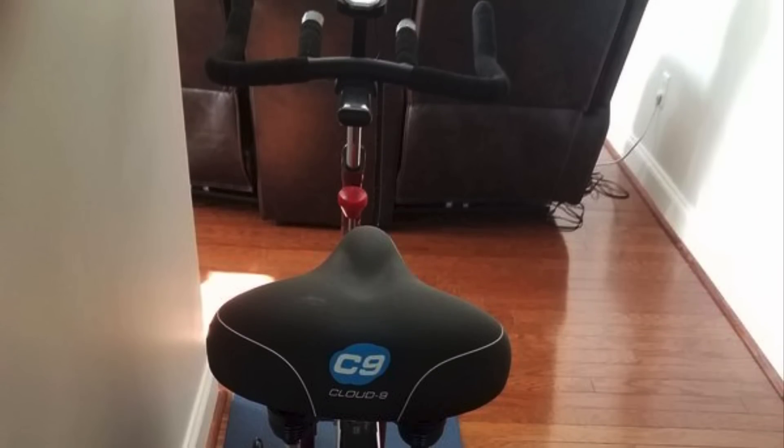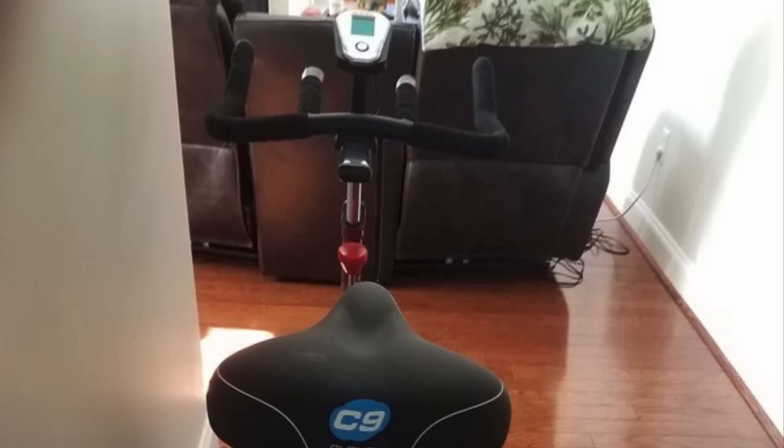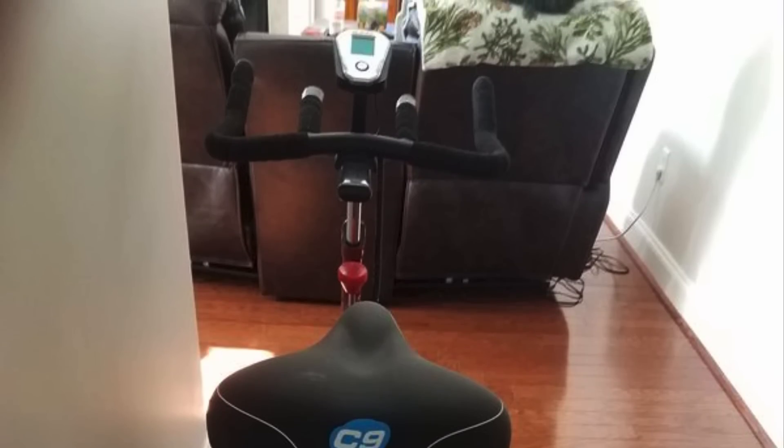Overall, the Bladez Fusion GS2 is worth considering. If you're looking for an indoor cycle, this would be a really good option for you.